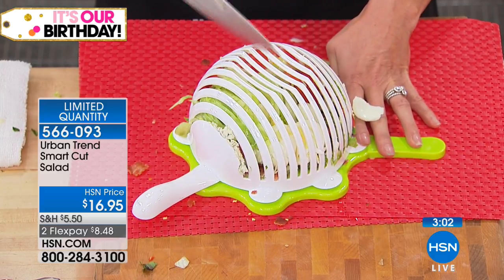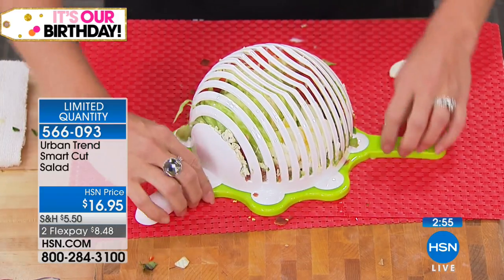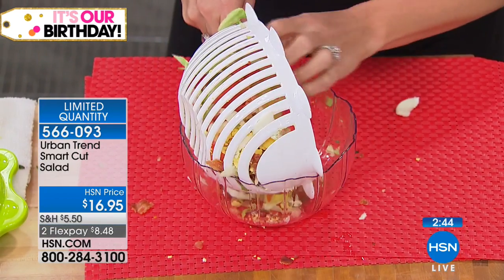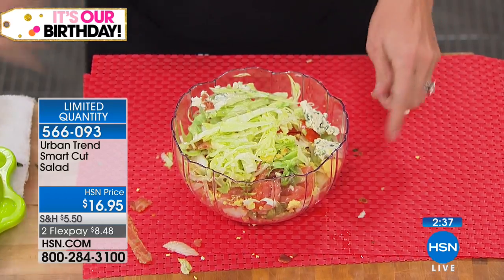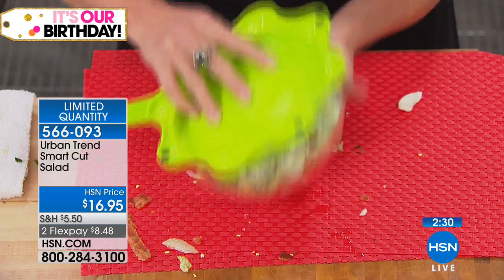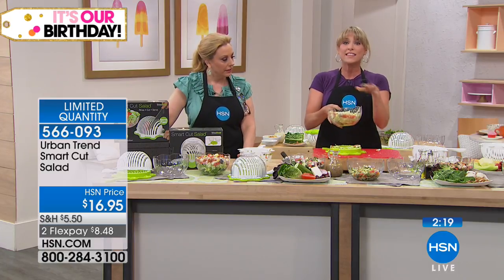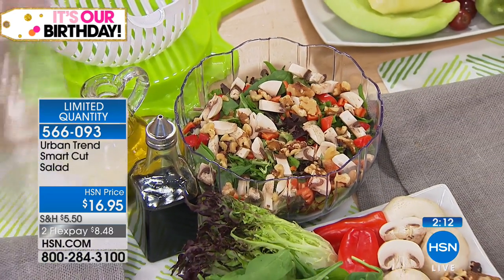So instead of individually chopping your salad ingredients, you're chopping everything at the exact same time all together. We have flex pay — $8.48 to get home. When you go to a restaurant and they mince up the salad for you — I will go to a restaurant just because they offer that chopping, because when they hand you the whole big salad, when you add the dressing it goes all over the place. There's my sliced salad, and if I wanted to add a dressing I could pop that back on and toss it. That looks gorgeous.